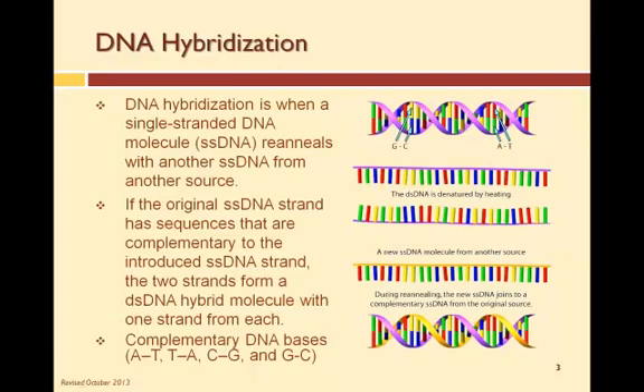Remember that complementary applies to nucleotide bases A, T, C, and G. Complementary nucleotides form base pairs of A-T, T-A, C-G, or G-C.